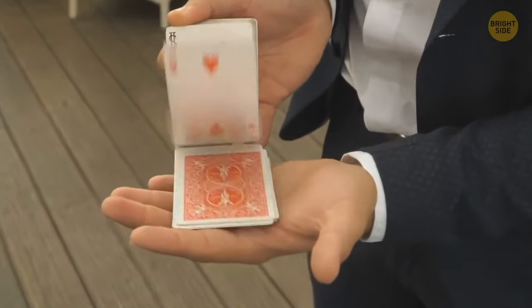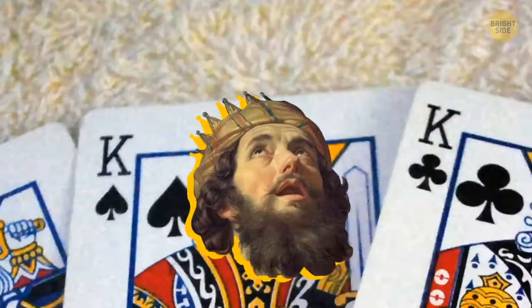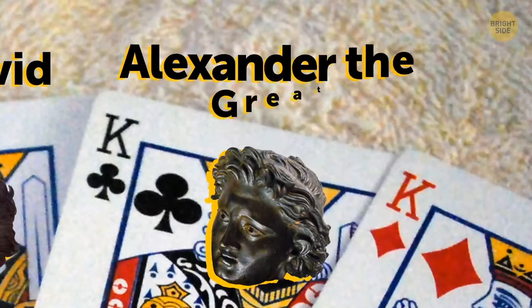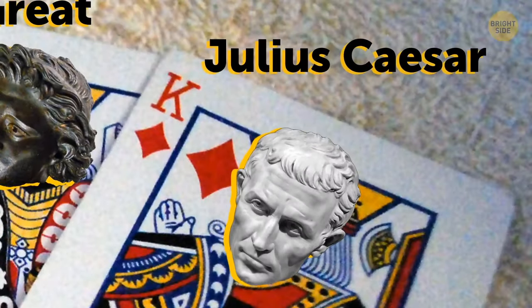The kings depicted on playing cards are real historical figures. Spades is King David, clubs is Alexander the Great, hearts is Charlemagne, and diamonds is Julius Caesar.